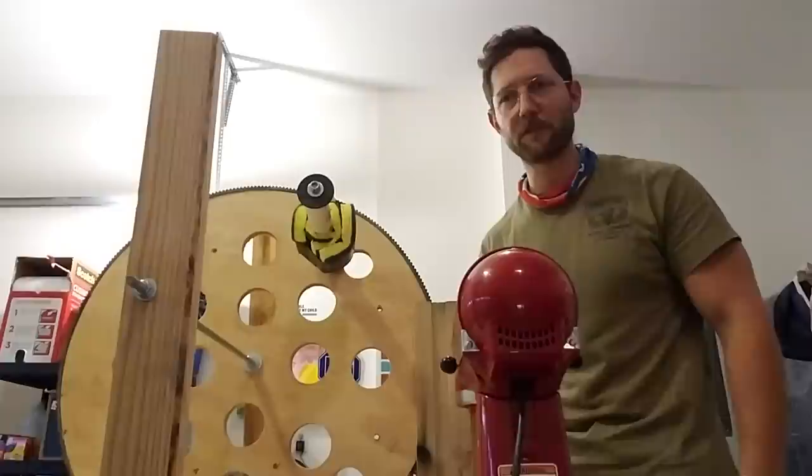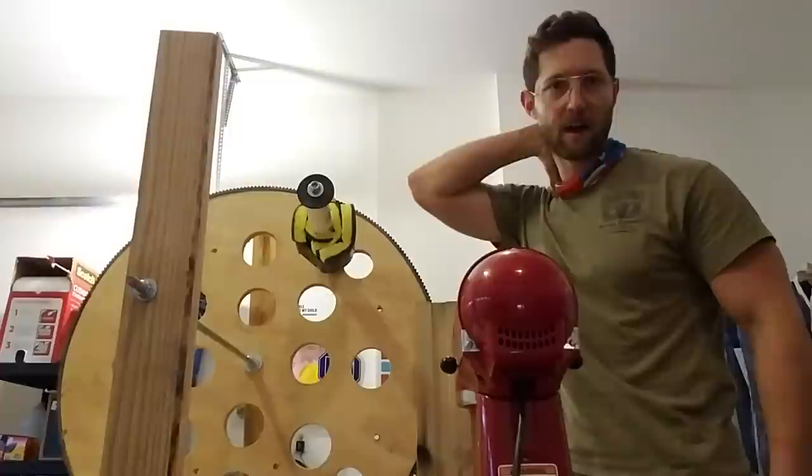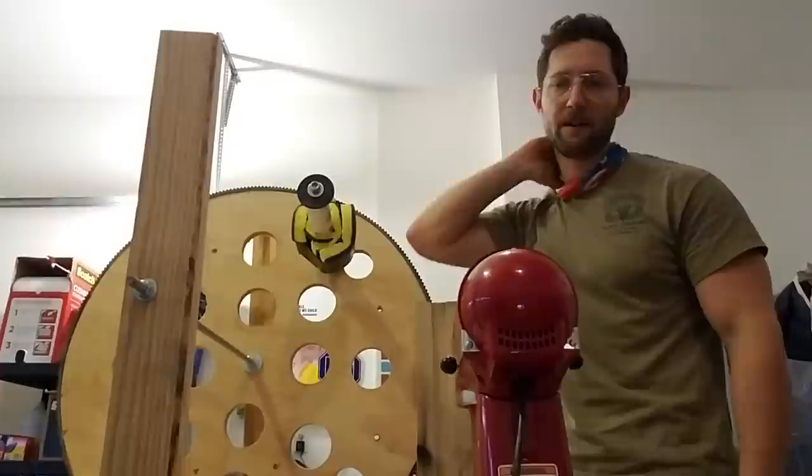I apologize ahead of time for this video and what's going on. I haven't slept in 48 hours, but what I have done is I have built an ICU mechanical ventilator using a heavy mixer and supplies that I bought and made from Lowe's Hardware.